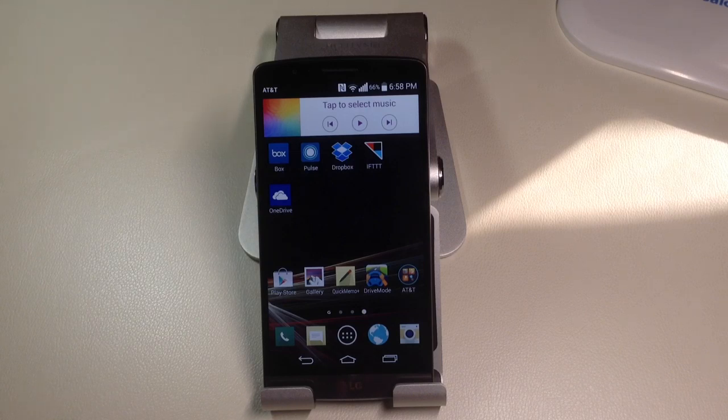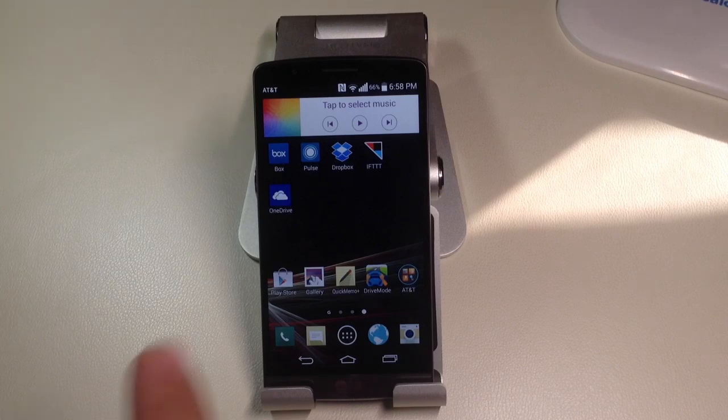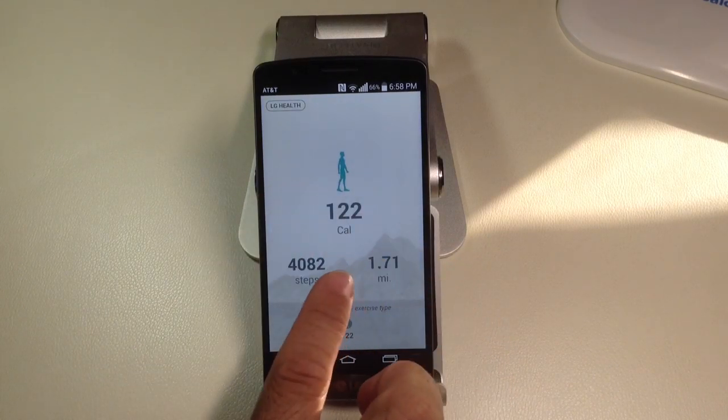But in order to get the app that gives you some of the fitness features that you'd like to see — like this one right here, LG Health — you have to enable it through settings.